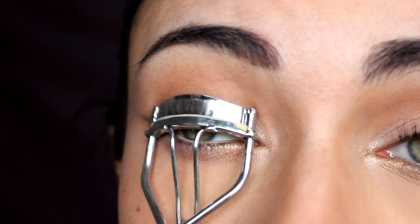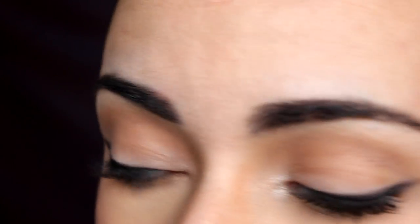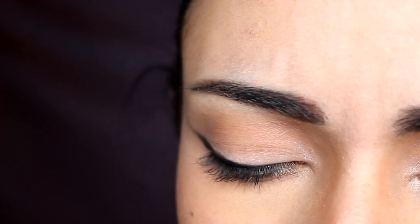Now I'm going to curl my lashes and apply some mascara. I'm using the L'Oreal Luminous Lashes Original.